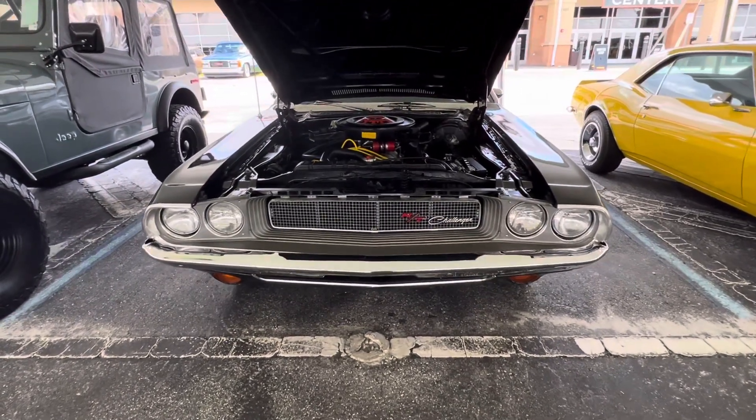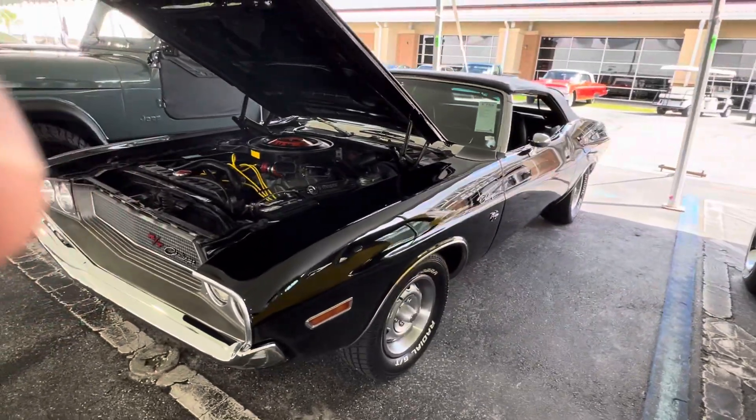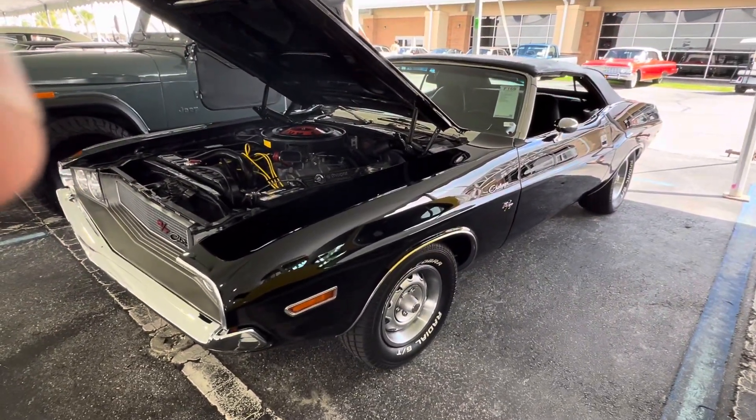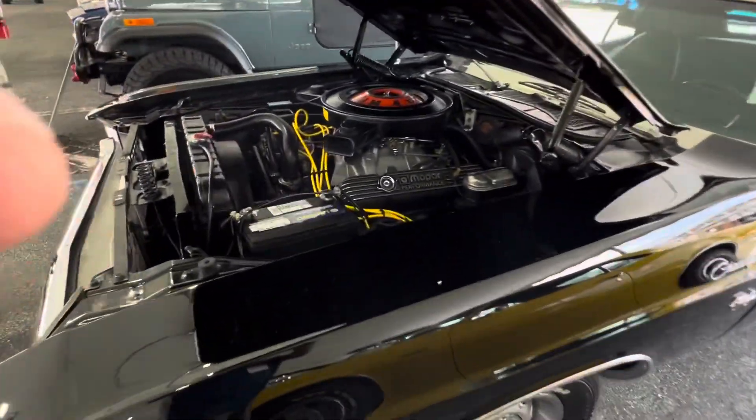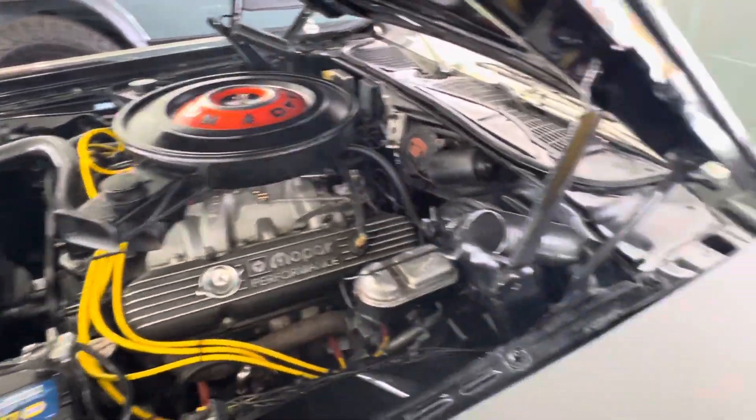Muscle Car Corner bringing you a really nice '70 Challenger RT. Love the color combination on it. It is a 440 car. Looks like it's got an intake and a couple dress-up items underneath.